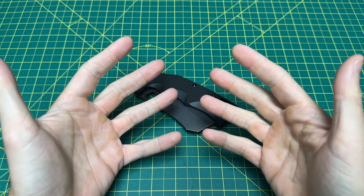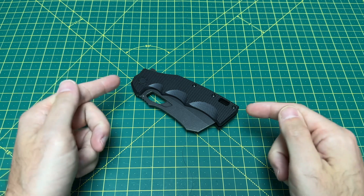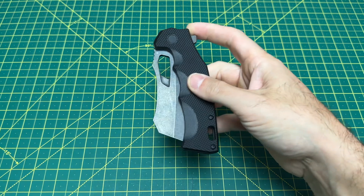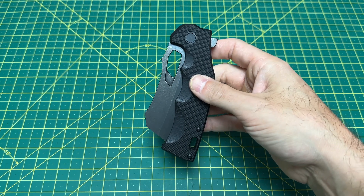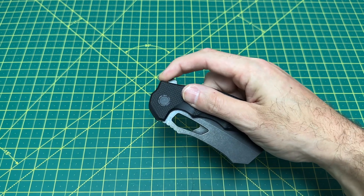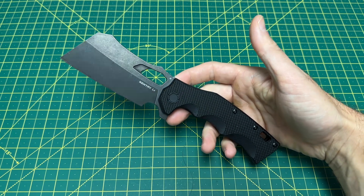Greetings, YouTubians, and welcome back to Wayne Sharp World, where today we have another absolute hoss to take a look at. And it's from kind of a surprising company. This is actually an O-Knife, and it's dropping today. What we are talking about is the O-Knife Century Lee. Now, before I go any further into this review,